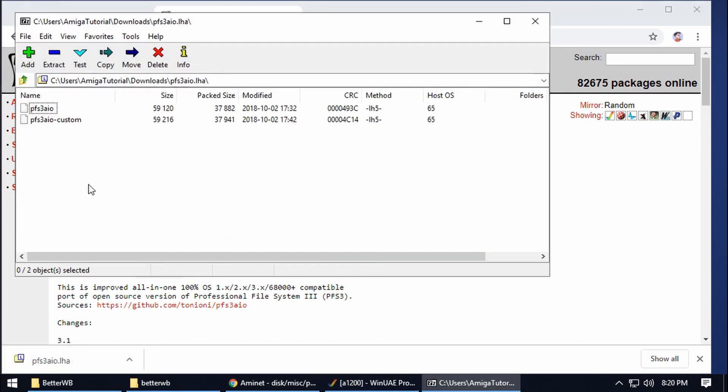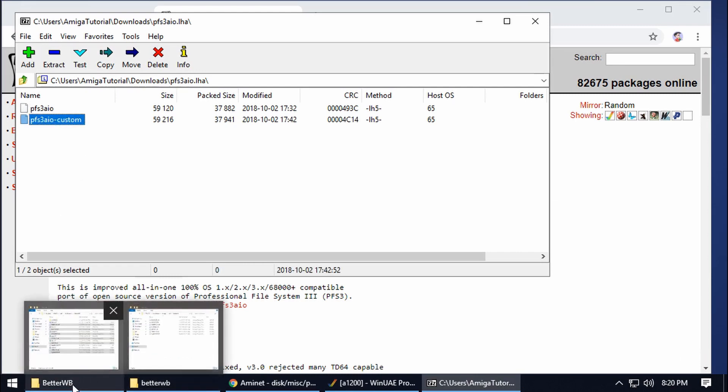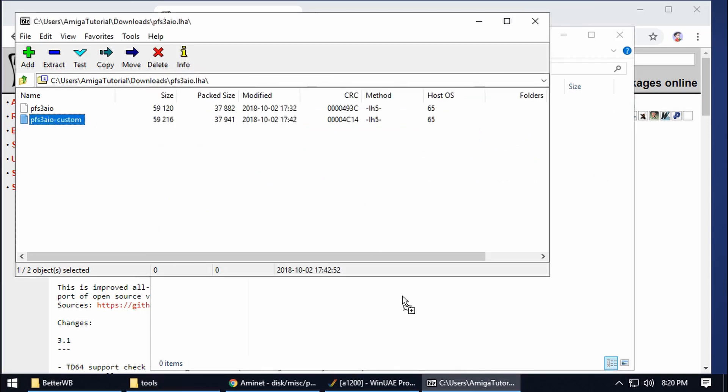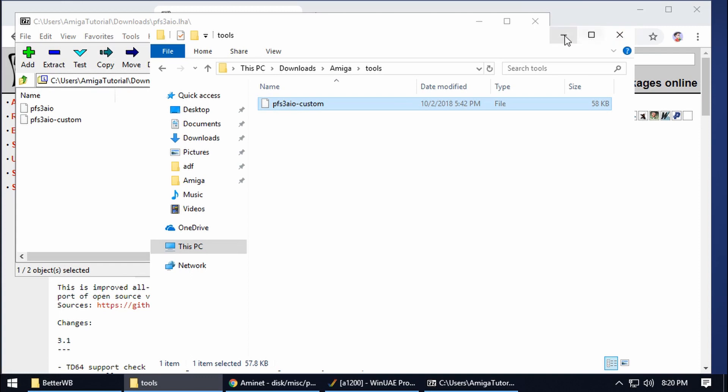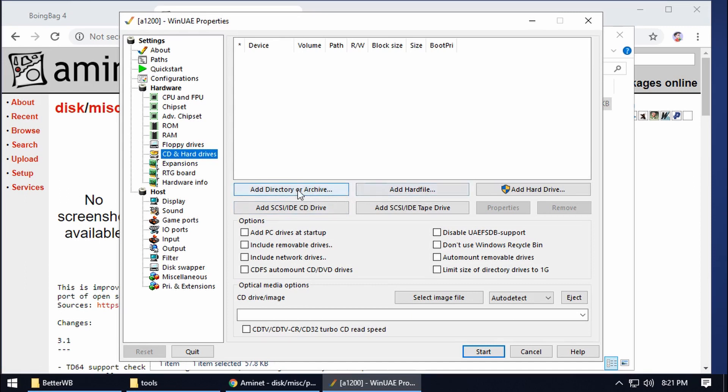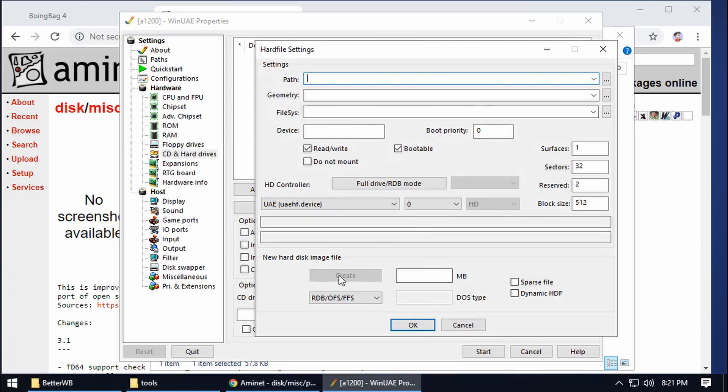Take that PFS3 file and put it in your Amiga folder under Tools — we'll save that for later. With those files ready, go back to the emulator. We need to go to the Hardware section, then CD and Hard Drives. There are a lot of options here: add a directory or archive, add a hard file, add a hard drive. For the moment we're going to choose the middle one — Add Hard File.